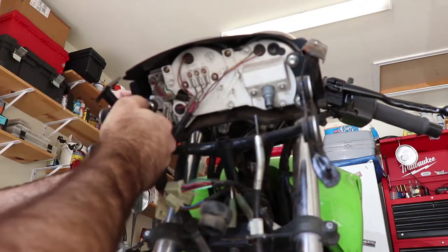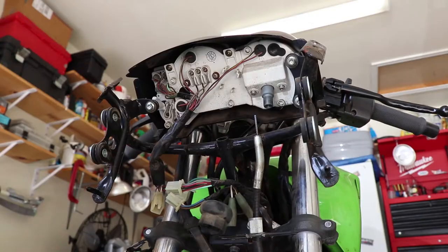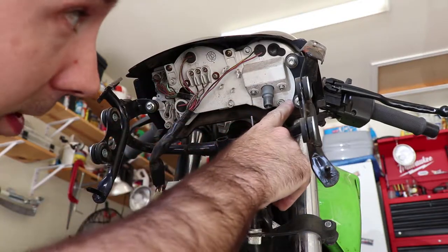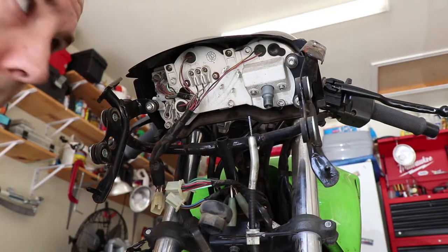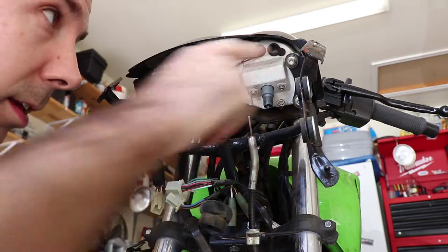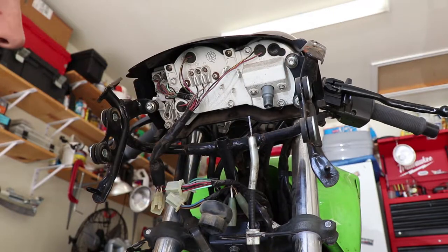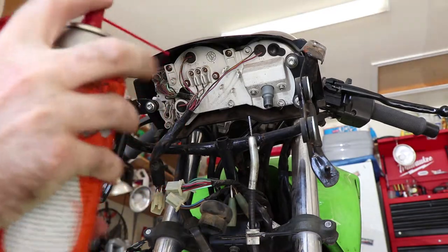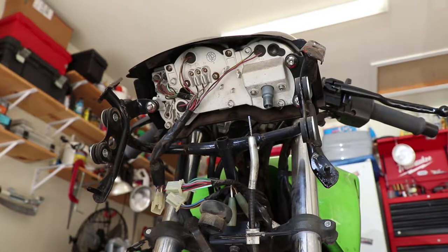And it broke the tab right off. While we've got this apart, we're going to have to figure out how to fix that. This one here is already cracking, and this one seems pretty sketchy too. So before we go much farther, we should hit these with some penetrating oil. I'm going to squirt a little bit on there and let that sit for a while.